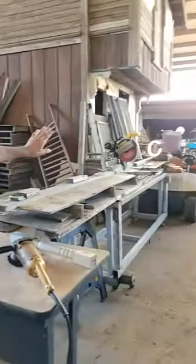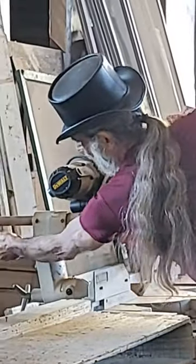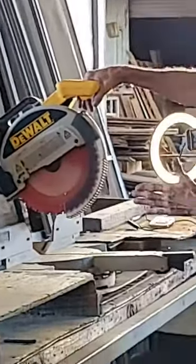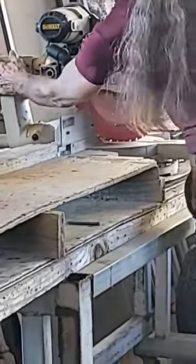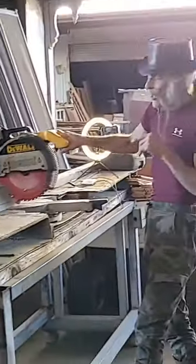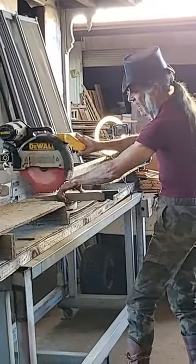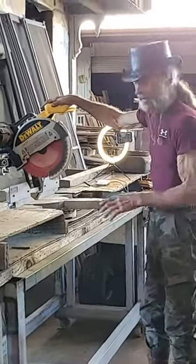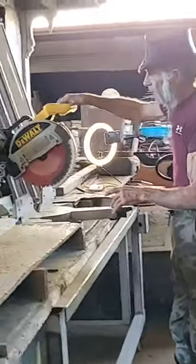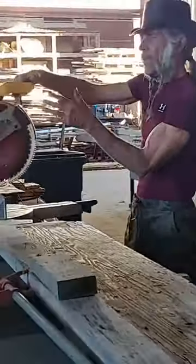Chop saws — that old one out there has been outside forever and wasn't taken care of. More people cut off their hands and fingers because normally this thing slides forward, but this one's in such bad shape it won't. So all it's good for now is a straight chop. You put a board here and cut it, and this thing will come zoom right on top of that thumb. This cuts off more fingers than any other saw in a shop. But again, I stay with DeWalt — they're pretty good and I can get the parts.